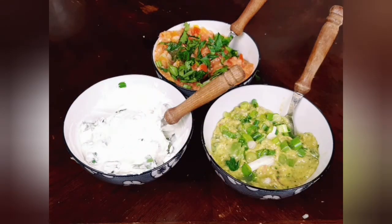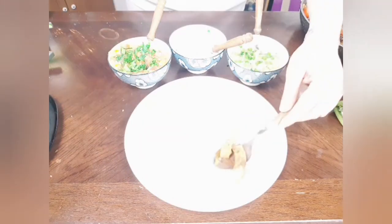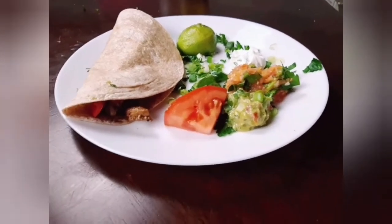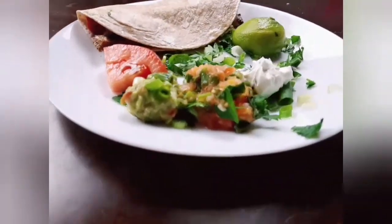Now I have my three sides ready as well as the fajita, and I will start preparing and serving my meal. I like to serve my fajita on whole grain high-fiber pitas, adding a little bit of chicken, vegetables, and a little of the sides on top. I serve my meal hot. I hope you enjoy this meal as much as I do — see you next time!